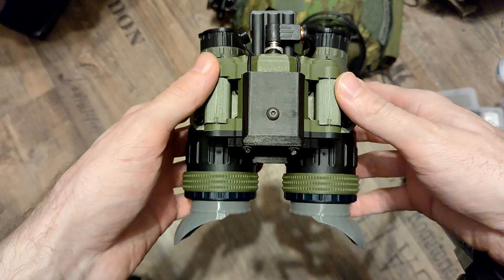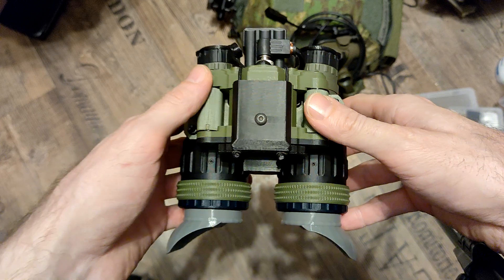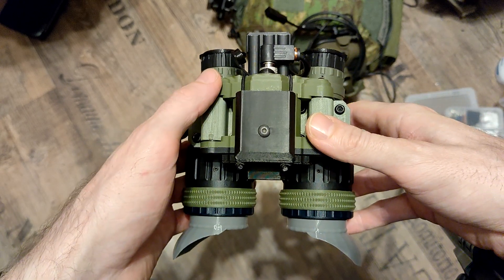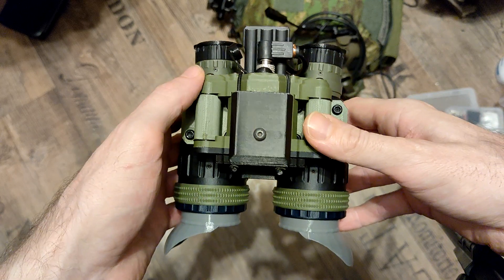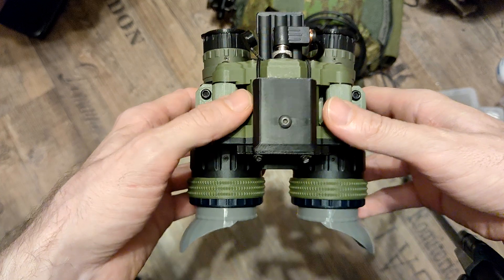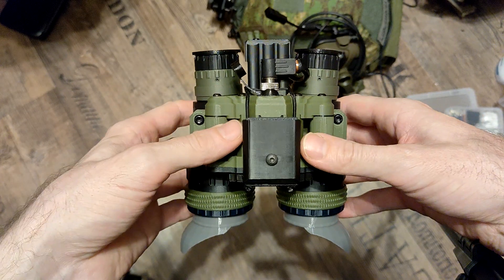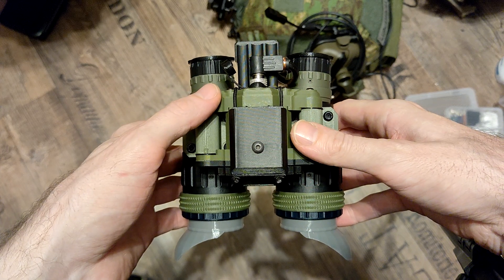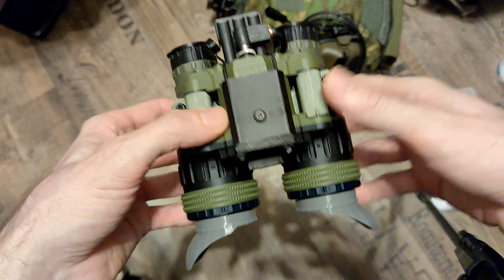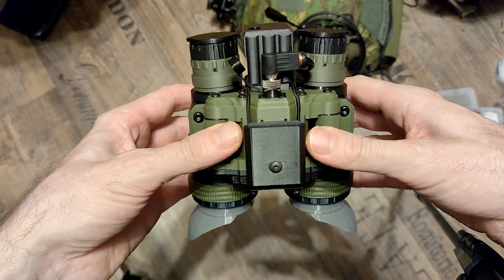Hello guys, today I want to show you the new project I'm working on. The last one was the PVS420 — it was a thermal monocular. There's just one video with an unfinished version; I actually never released a video about the finished version. We'll do that another time — not a lot of things changed, just internal stuff. But let's talk about that a different time.